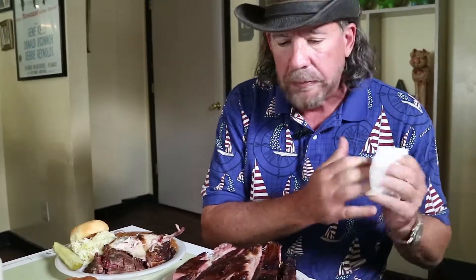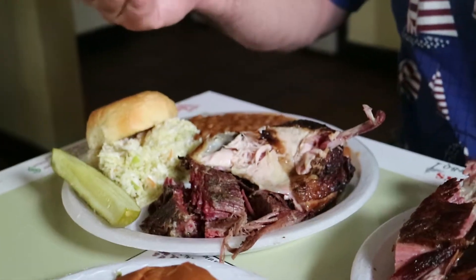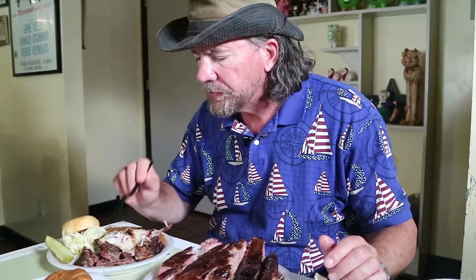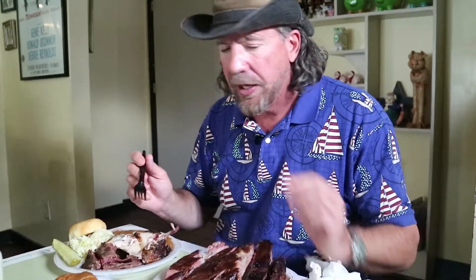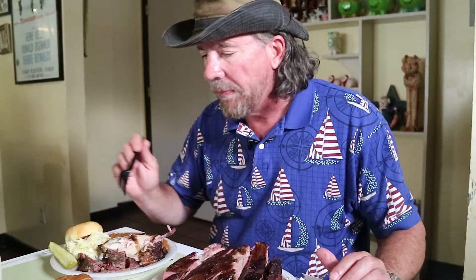Let's try a little bit of the beef. It looks like it's a brisket, but it's been chopped. Wow — that's got a good smoke flavor to it too. Got an excellent beefy taste to it, got a good texture to it. I mean, that is really good beef. Not exactly the Texas barbecue beef, but that is excellent beef for Alabama. Wow, that's good.